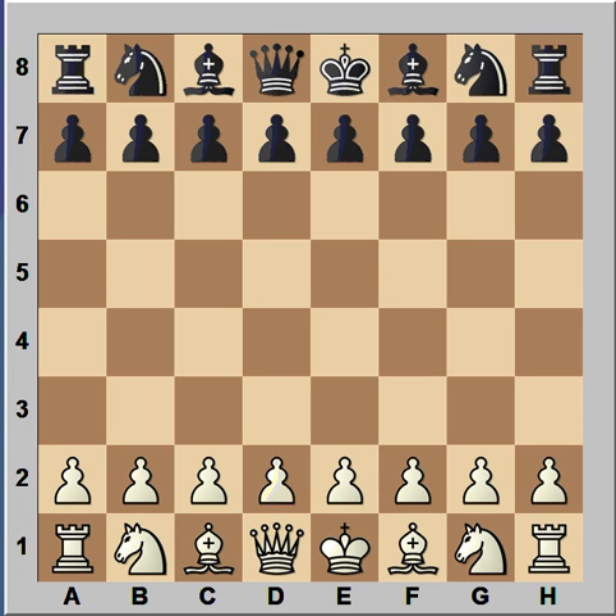Hi, this is Mato. In this video I will show you a chess tactic called X-Ray.